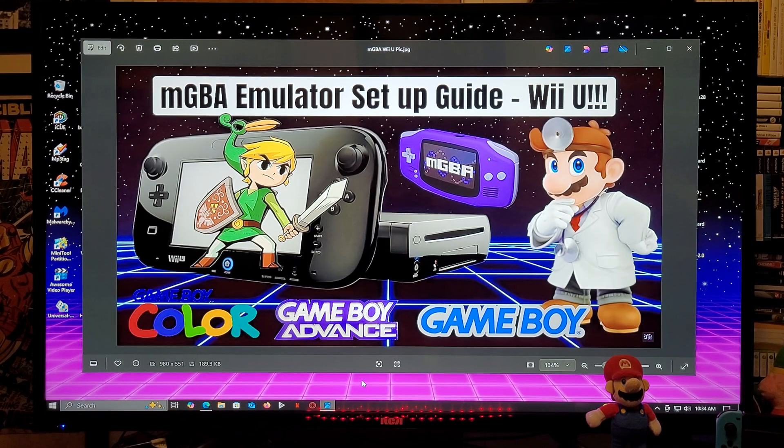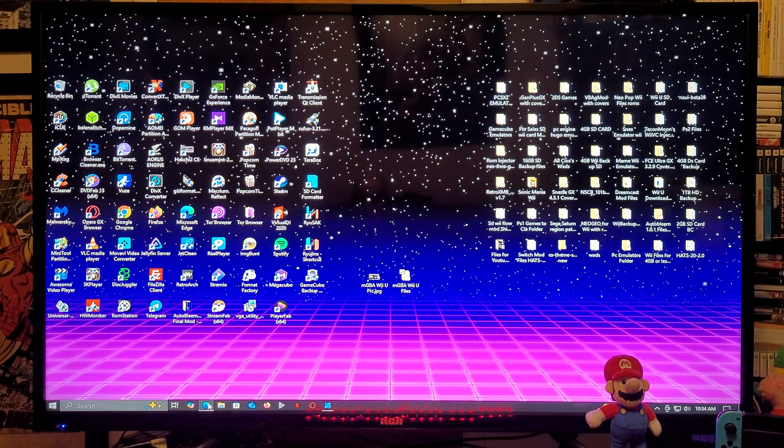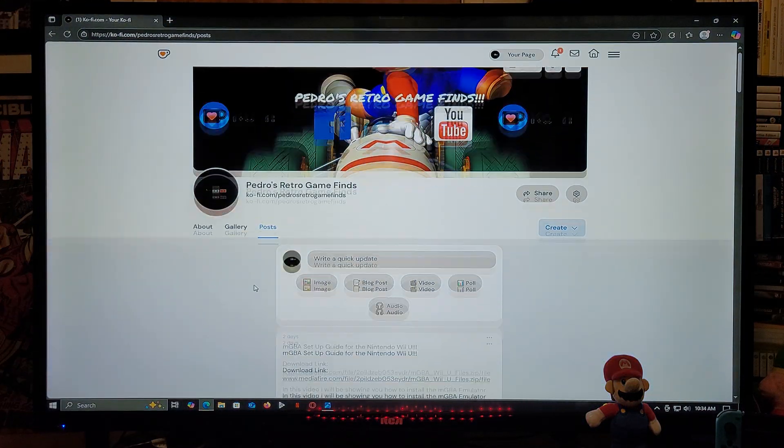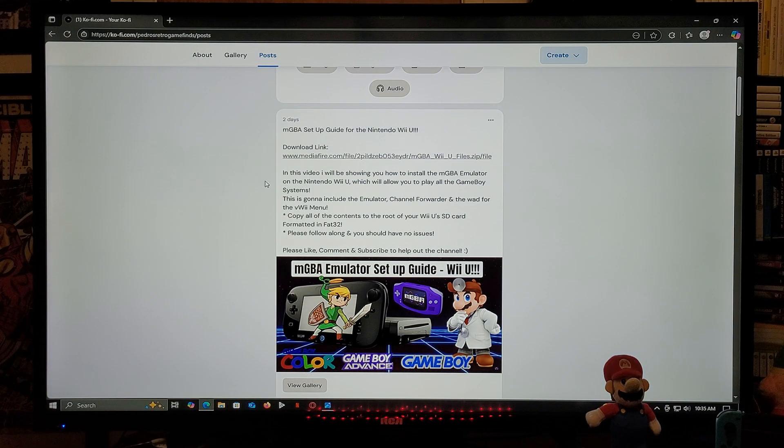I'm going to be leaving you all the links that you're going to need in the pinned comment of this video. The first link is going to be for my page. Scroll down on the page until you find the wallpaper of the video. There's going to be one download link — this is going to be a zip folder. You're going to need to unzip it using 7-Zip or WinRAR, then copy all the contents to the root of your Wii U's SD card formatted in FAT32.